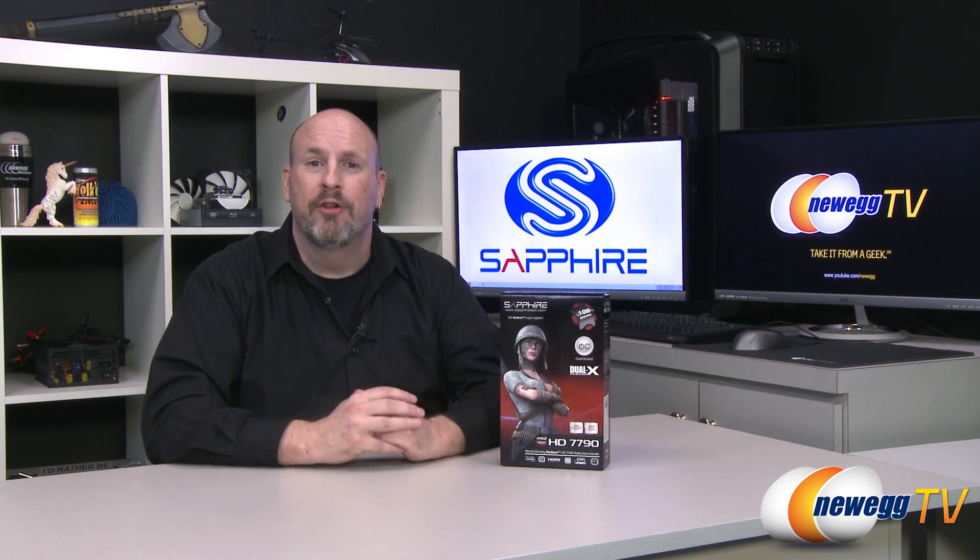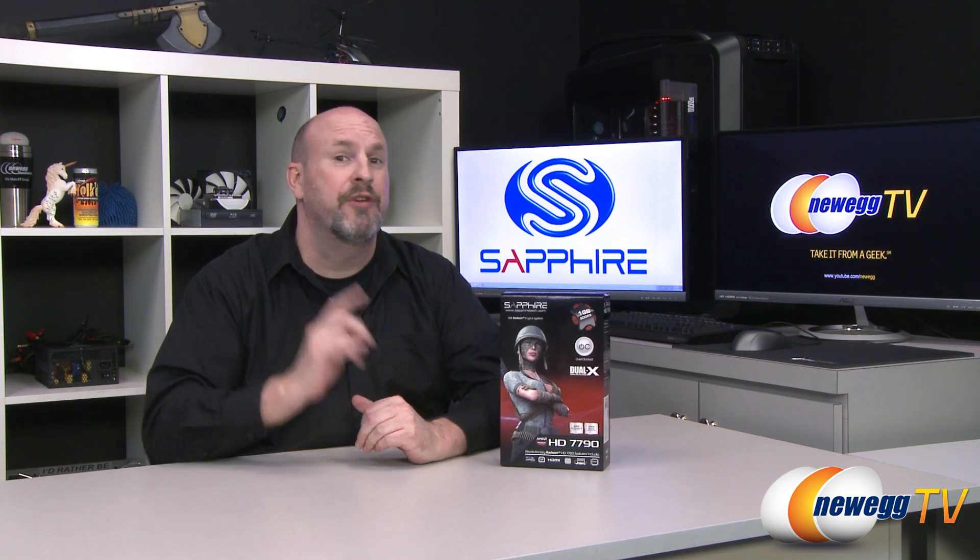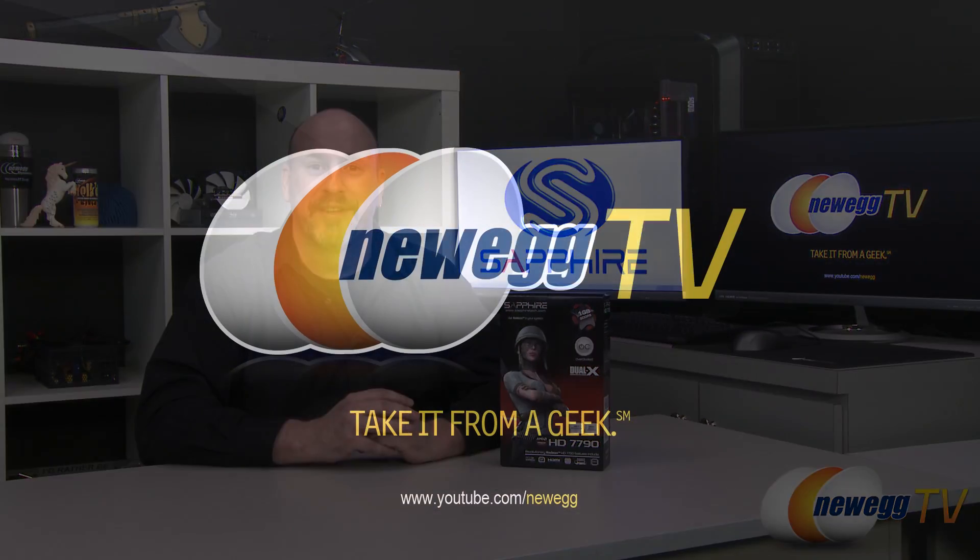So there you have it — you've seen what the card looks like and all the specs of the new Sapphire HD 7790 Dual-X Overclocked Edition. It comes overclocked right out of the box and will come to market at under $200. For the midline gamer who doesn't want to break the bank but still wants solid performance, this is a really cool card to check out. I hope you guys liked this video — hit that like button, and if you're not subscribed, make sure you do so, so you never miss anything here on Newegg TV.